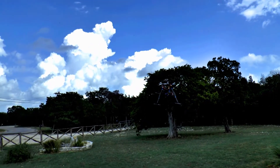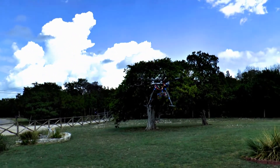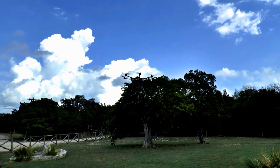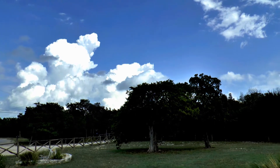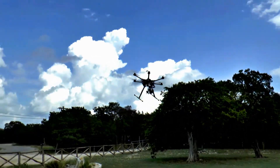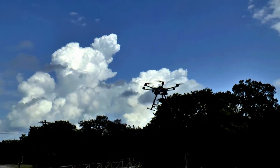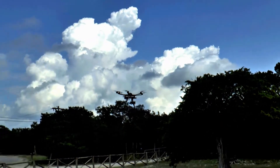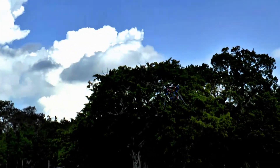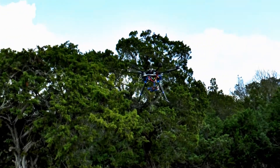Switching to altitude hold, changing altitude. Now I'm going to fly forward, fly back, left aileron, right aileron, take it up to altitude.